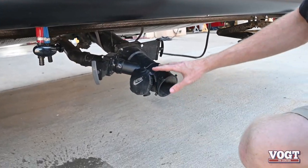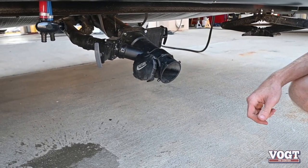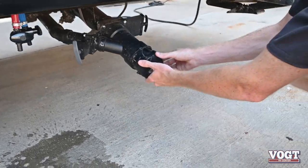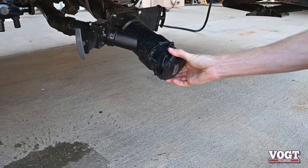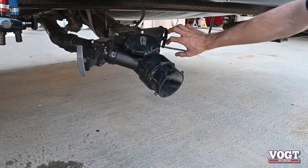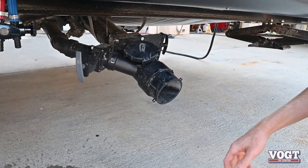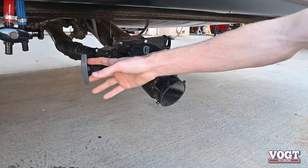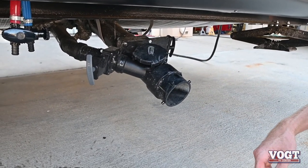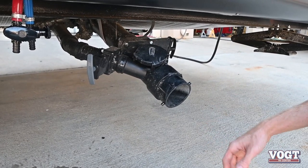Immediately next to that are our valves for our gray tank and our black tank, and this will be your sewage hose hookup. This cap will be on it — take off the cap, hook up your hose. We recommend pulling the black tank first to get all that thick matter out, and then follow it with the gray water since it's pretty clean and will flush it out so it doesn't clog.